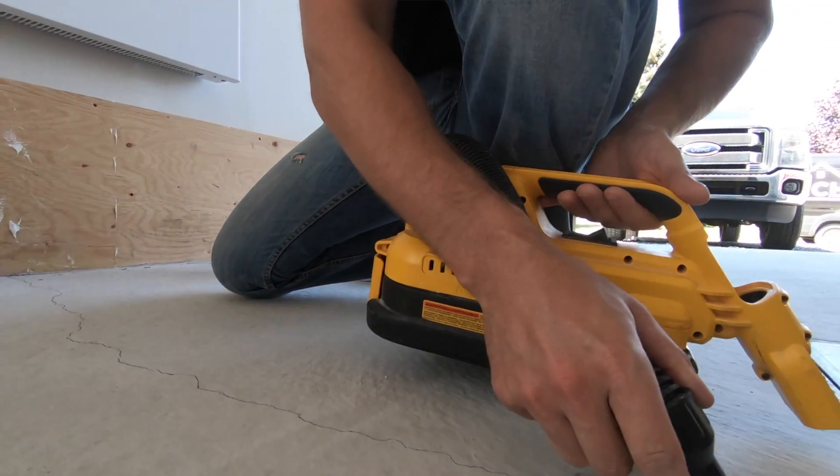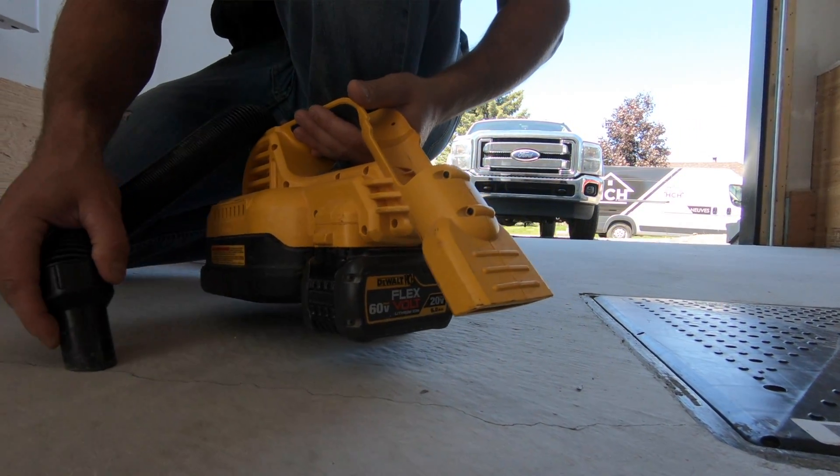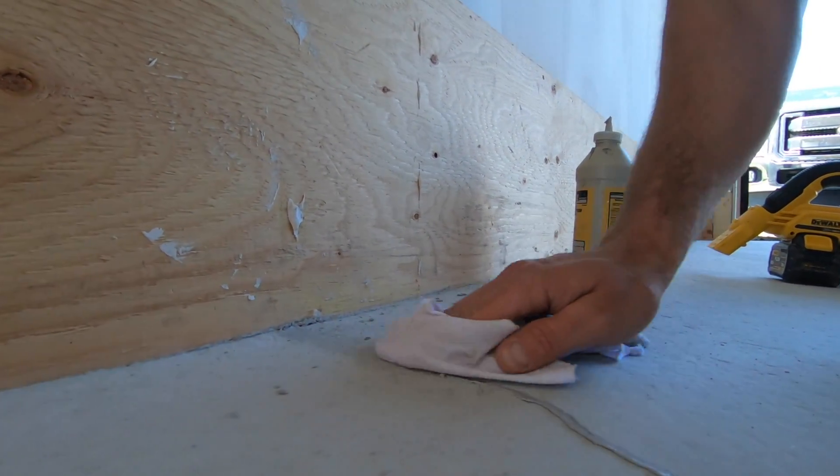First, you're going to start by vacuuming up the cracks. Then what you're going to do is apply the sealant and wipe it off as demonstrated.